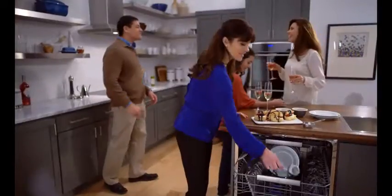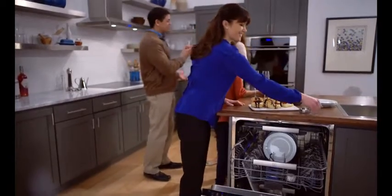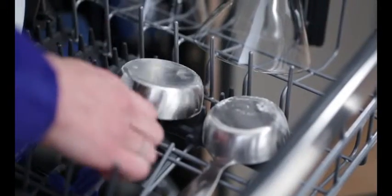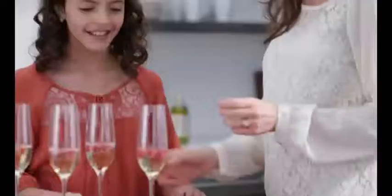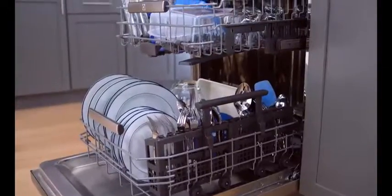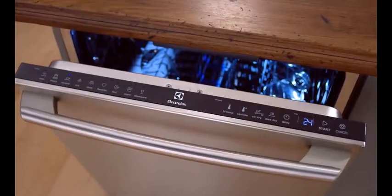A third level rack that offers convenient space for all of your kitchen utensils. To luxury soft grip racks to hold your dishware securely in place. Celebrate the 5 star professional clean with the Electrolux dishwasher with IQ Touch Controls.